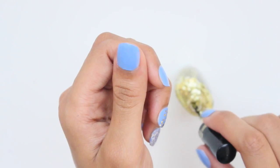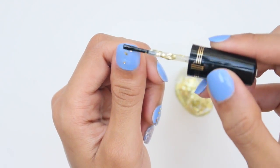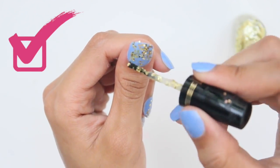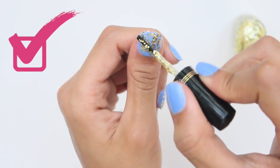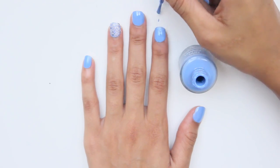Sometimes there could be an issue with getting an even coat of glitter polish to the entire nail. One easy trick to fix this is to dab on the polish in desired locations rather than brushing it on. This will help you get the glitter in all the right places.